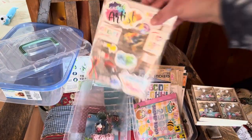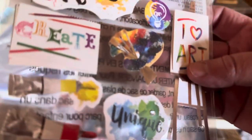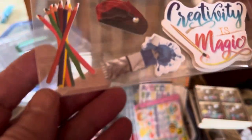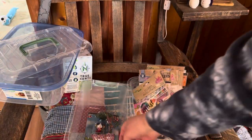Here's one more pack of stickers — artist themed. An easel, a paint palette. 'Creativity is magic.' Some paint, some colored pencils, more paint. This is a cute artist sticker pack.